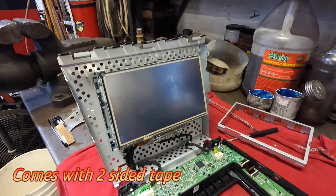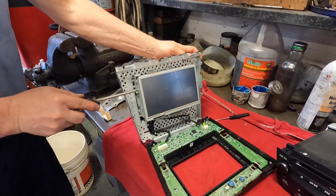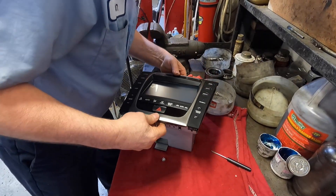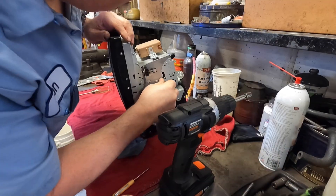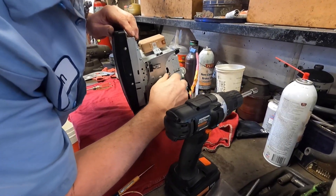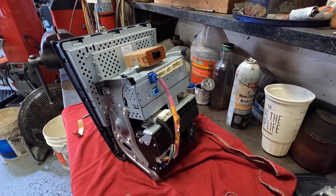Done. It's just a matter of being careful. There's only a few things I need to unplug.